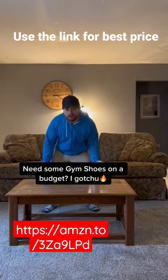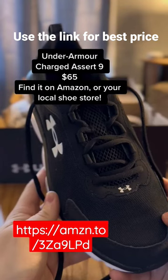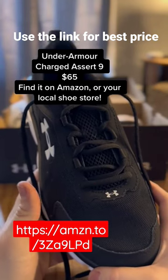Jim's shoes on a budget? What? That's flippin' insane! Yes sir, we've got the Under Armour Charged Assert Series 9 and they are priced at a reasonable $65.